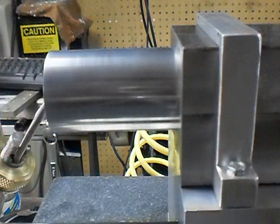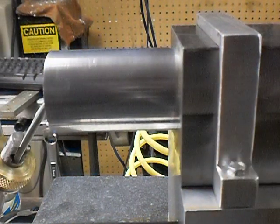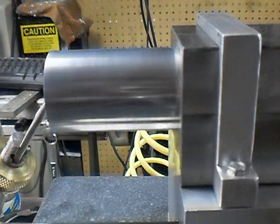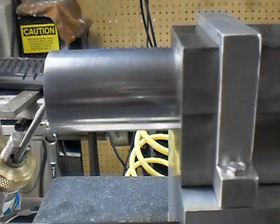I'm real happy with the way it turned out. It spins really nice, smooth — floats on air like it's supposed to. It'll sit there and spin for quite a while. I don't think you can get it much better than that.